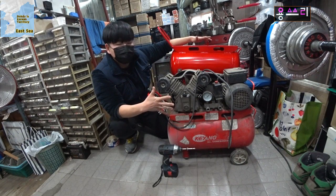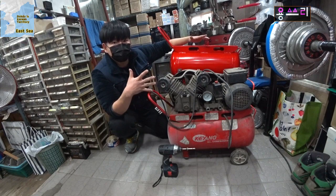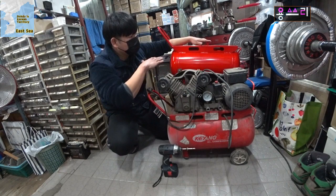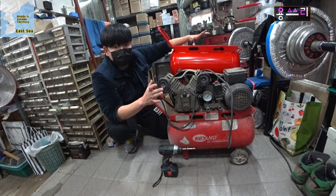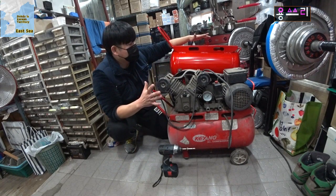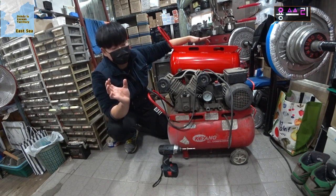The manufacturer can be different, but if you used the same motor and cylinder parts, the tank should be the same model. The structure should be the same. So you need to check the specifications of the tank carefully.